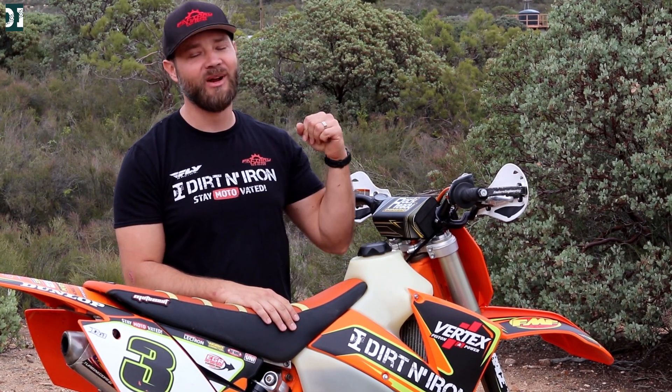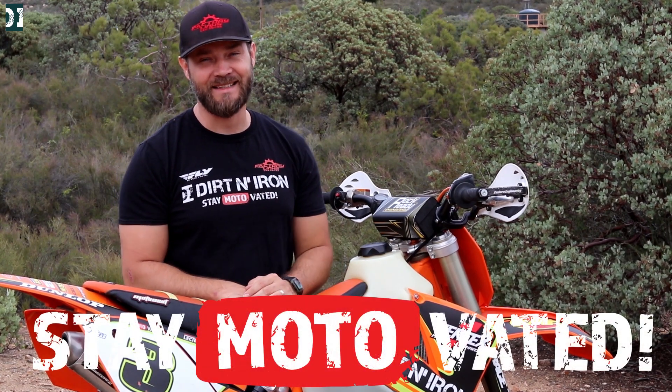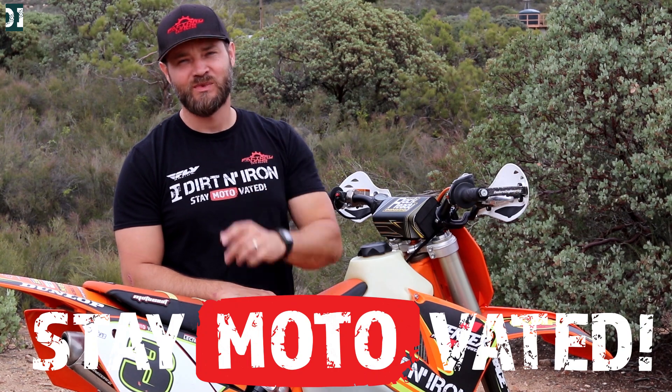That's about it for today. Thanks for watching, thanks for commenting. And don't forget, whatever you do — stay motivated and also stay safe, guys. It's kind of a crazy time right now. See you later.